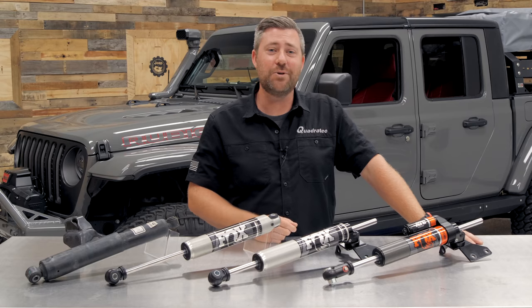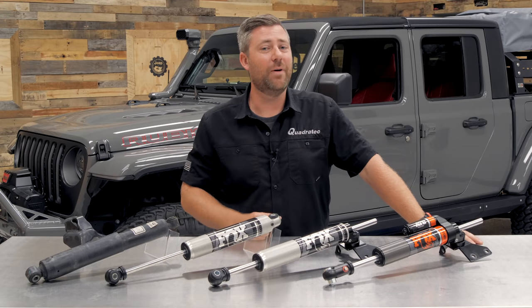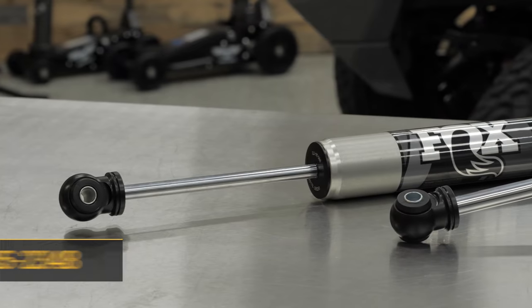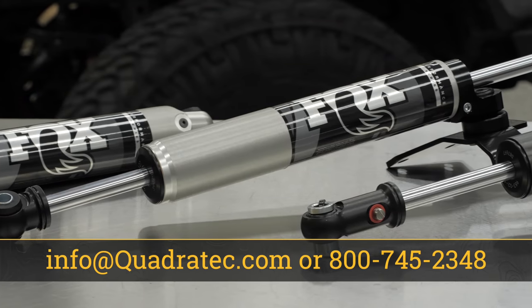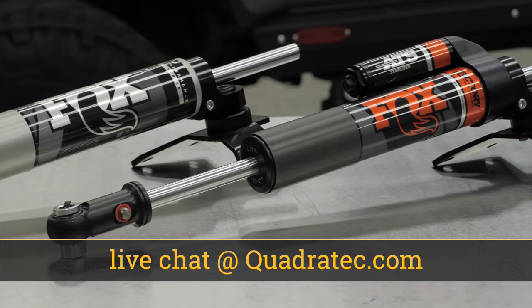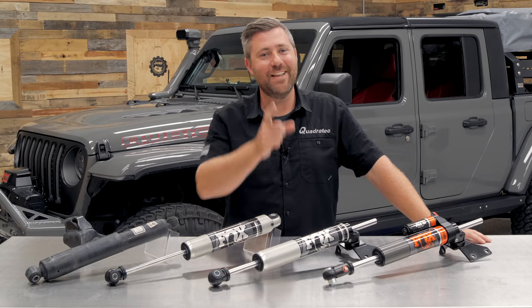If you want to get more information or purchase any one of these options from Fox, you can click the info button to head over to Quadratech.com. If you have any comments or questions about any of the steering stabilizers or how to get them installed, you can leave those down in the comment section below or contact us directly at any of the options on the screen. Until next time, I'm Rob — I'll see you guys out on the trail.